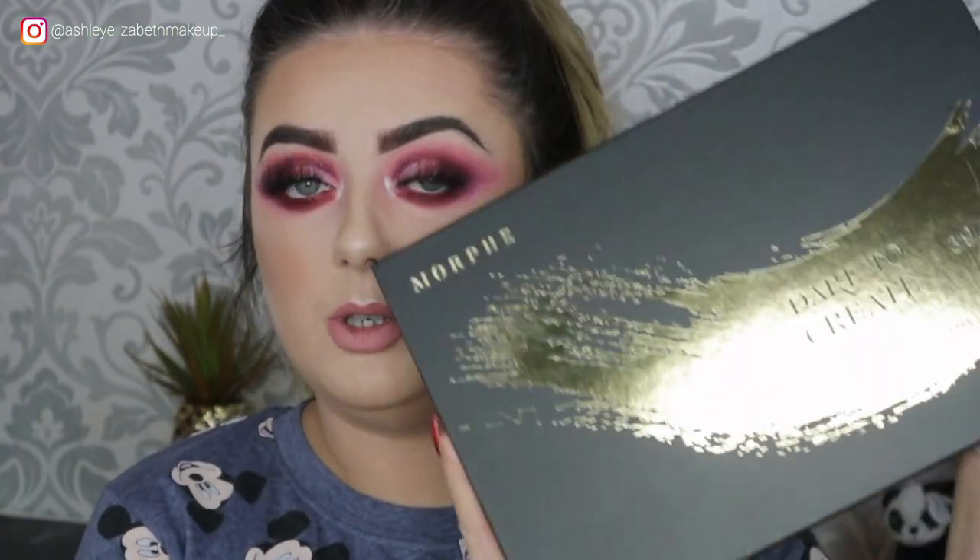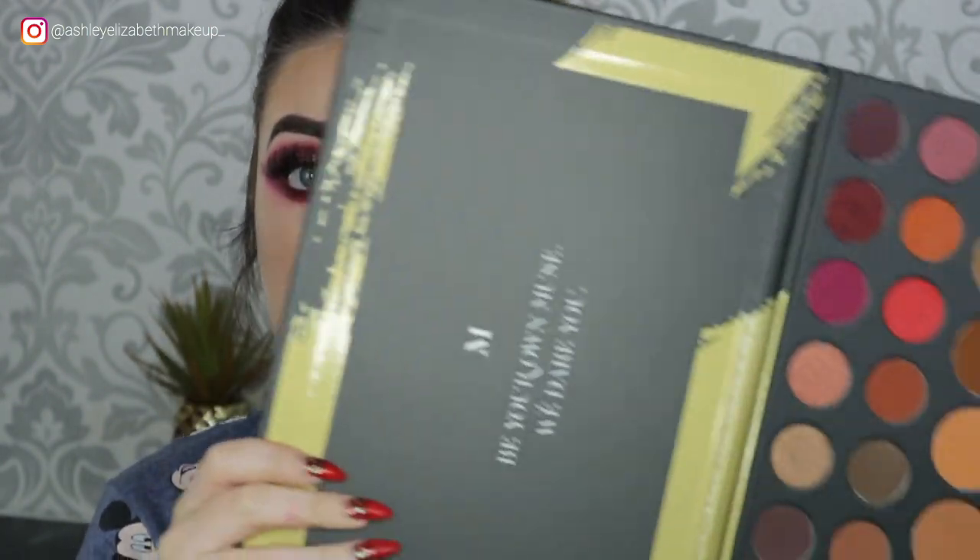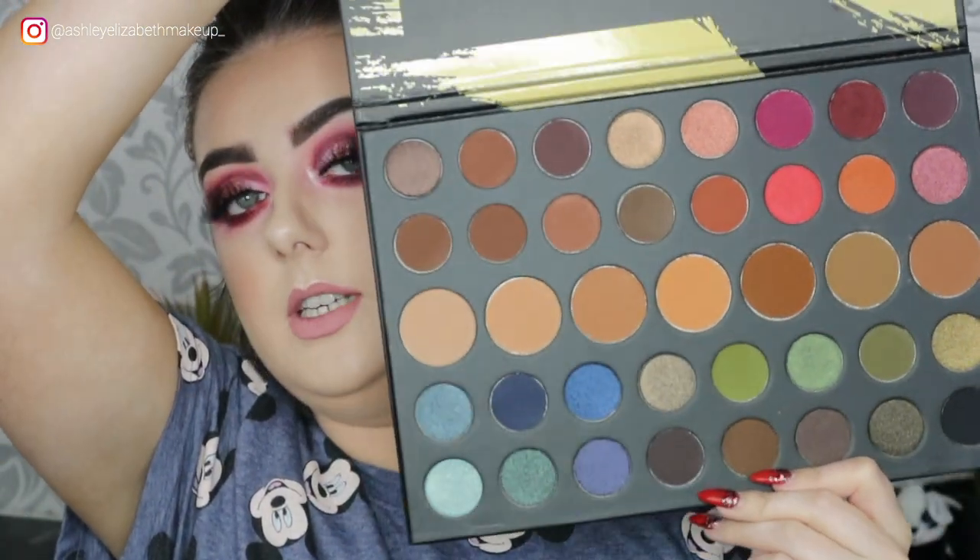Hi everyone, welcome back to my channel — or if you're new here, welcome! I'm Ashley Elizabeth. Today's makeup look is this gorgeous bright pink, in-your-face winged makeup. Santa was kind enough to bring me the beautiful Morphe 39A palette to play with today. The colors are unreal — they spoke to me on another level. So if you were lucky enough to get this palette and are stuck for ways to use it, stay tuned!